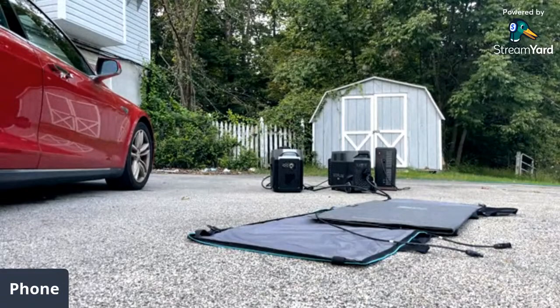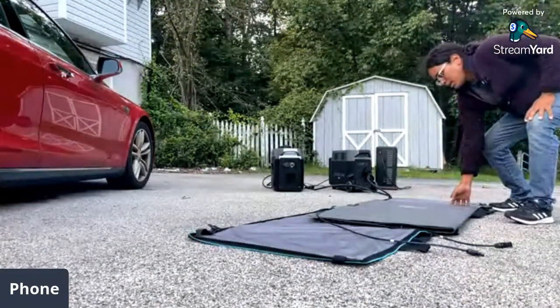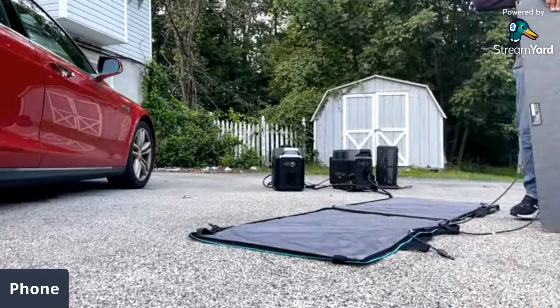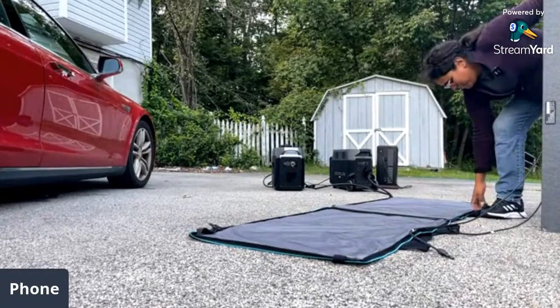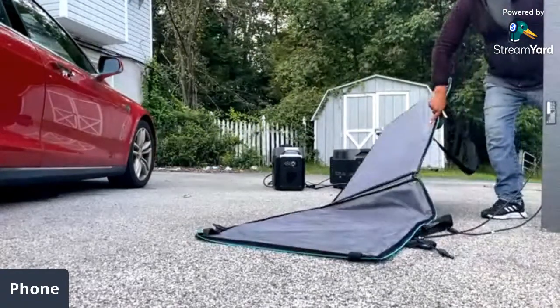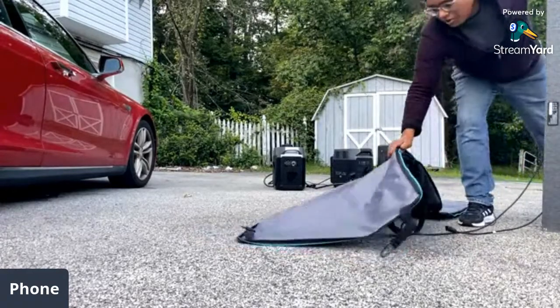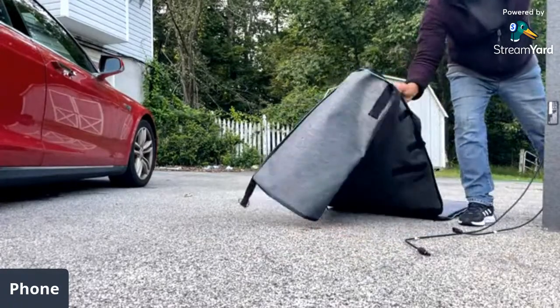One thing about this panel — EcoFlow has this arrangement with the case. The top is rigid, the bottom is all floppy. So it's kind of some arrangement here.